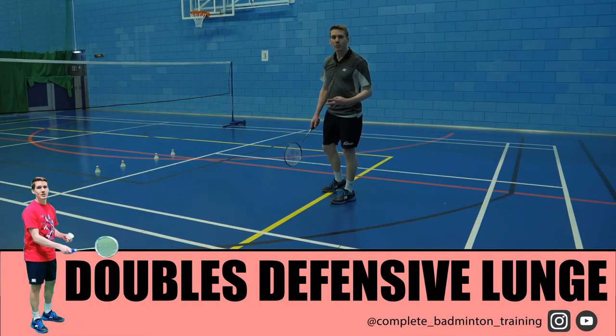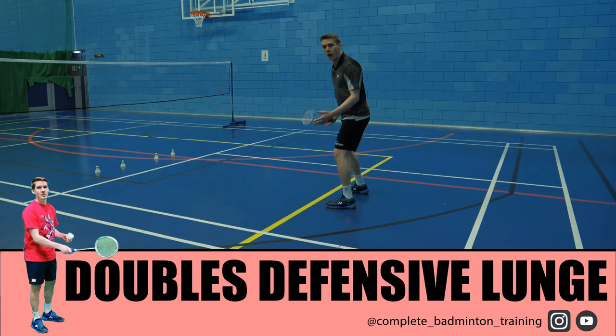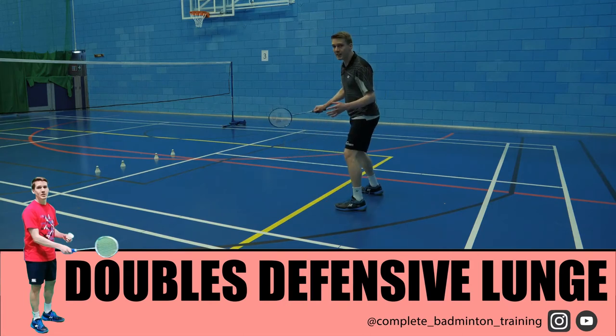In this second example for doubles badminton, on half court, where we hold a deeper base to give ourselves time to react and defend smashes — if we have a good lunge, we can still get into the net to retrieve these surprise drop shots. Again, using the non-racket leg to cover distance and push in.